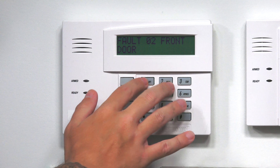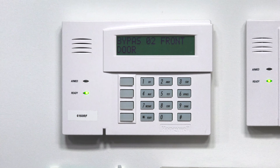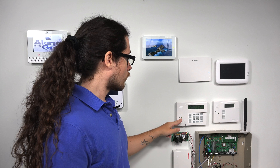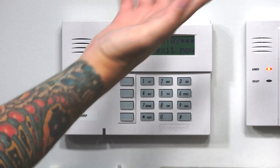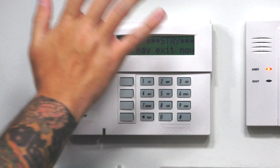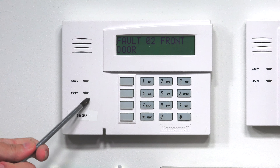I'm going to first show how to bypass by zone number. I'll do 1-2-3-4, 6, 0-2. It says bypass zero-two, front door — disarmed bypass, ready to arm. I bypassed that zone specifically. My zone one is still in a trouble state, but the panel does not care about that at all. My ready light is on. Let's arm it — arm stay — zone bypass. Every time you disarm a system, it's going to undo your bypasses.